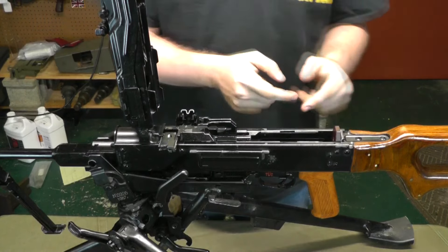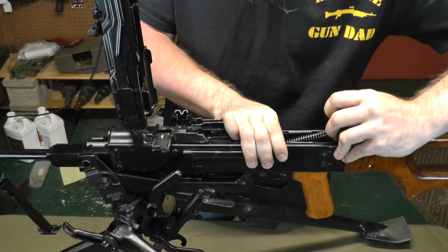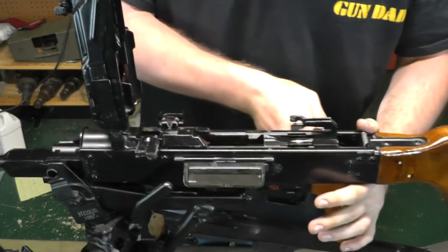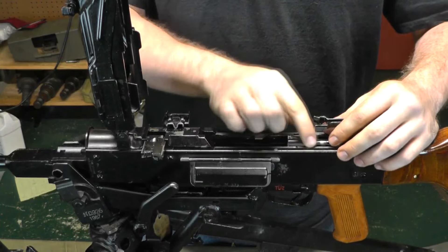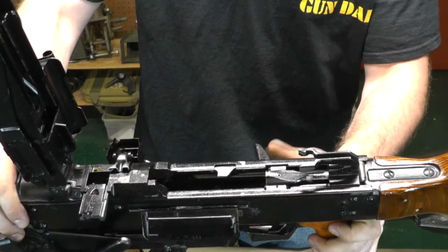Take the recoil spring out — push in on this little tab and the whole thing is going to come out just like that. Set that aside. Now take the bolt out — pull that back, and there are these two little cutouts here. You're going to line the bolt up with that. Make sure when you go ahead and take that out, your charging handle is all the way forward, because it won't come out if it's not all the way forward. Pick the whole thing up and it will come out just like that.